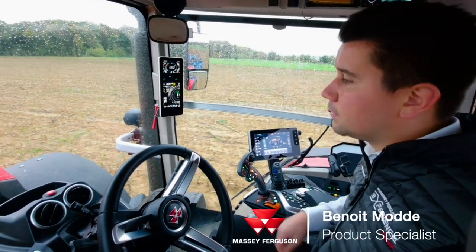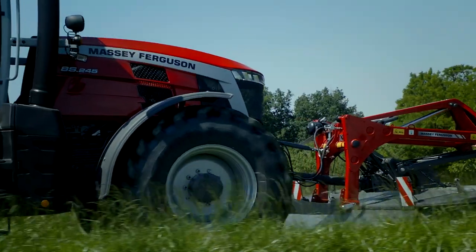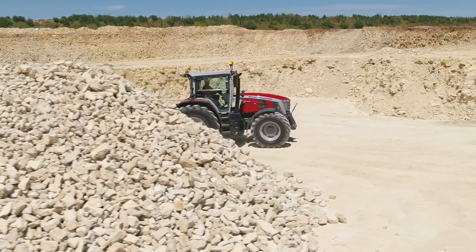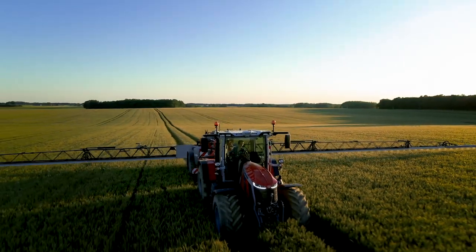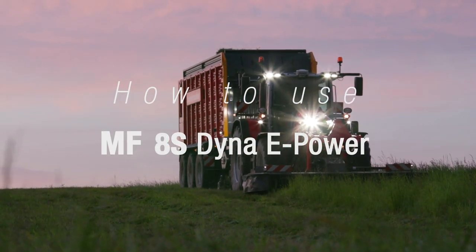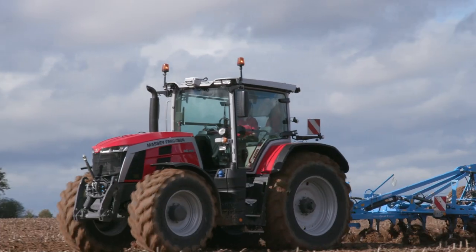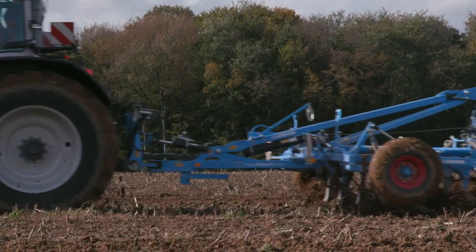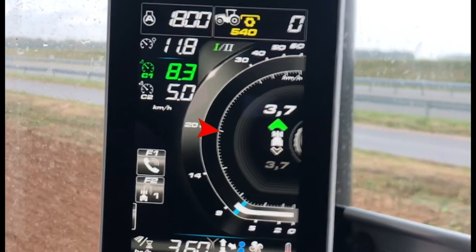I'm currently driving the latest Dyna e-power. The Dyna e-power is a continuous shifting transmission across the full speed range, thanks to the dual clutch technology. This is the reason why we don't have a green segment on the MFD display.